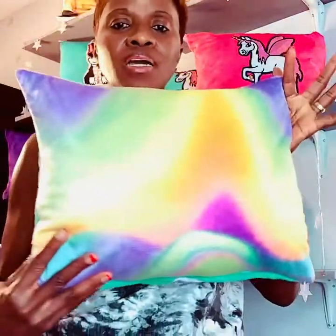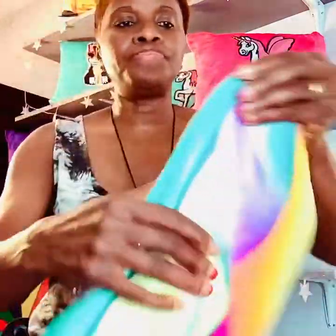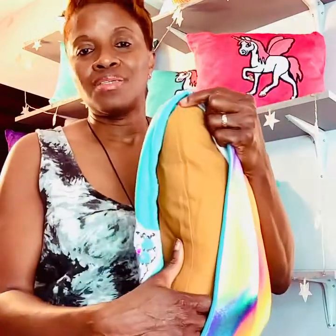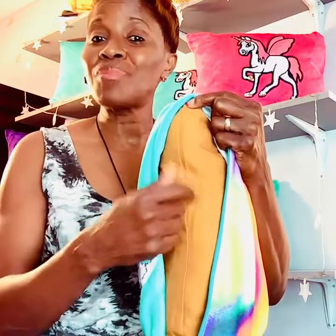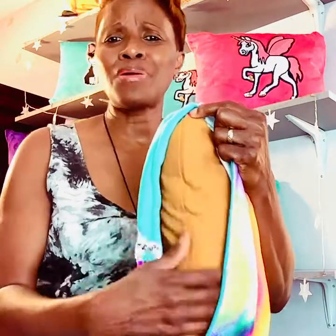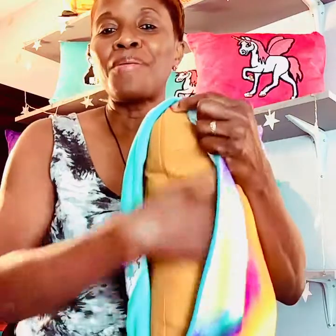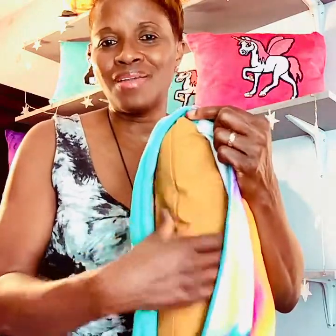It's soft, it's cuddly, very soft. The back has a nice multicolor design — kids love colors. It comes with a zipper and a cushion inside. These are surprise cushions: you never know which color I'm going to put in — it could be broad, pink, or yellow. When they unzip it, it's a beautiful color surprise. It's washable and reusable. This is my newest cushion.